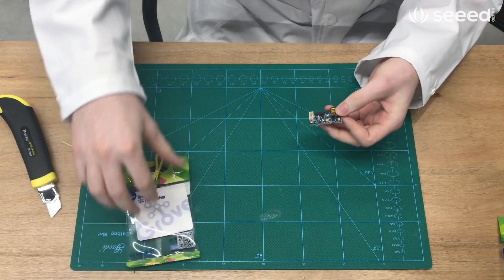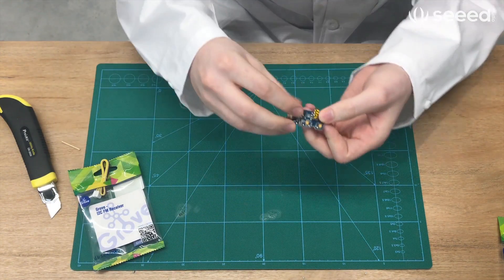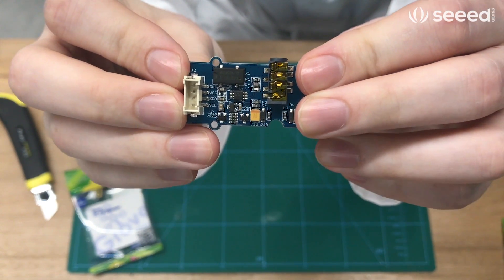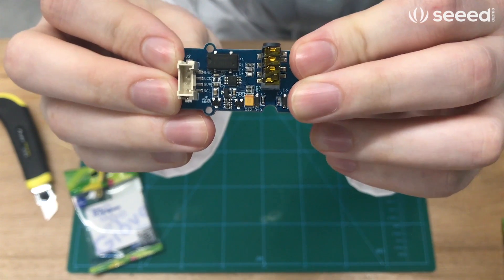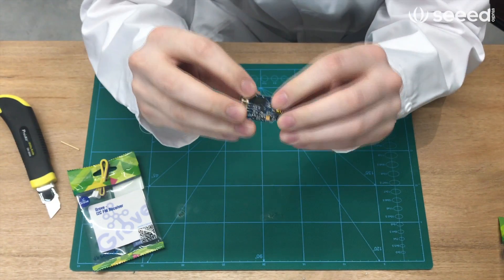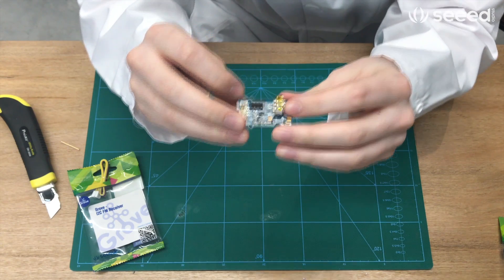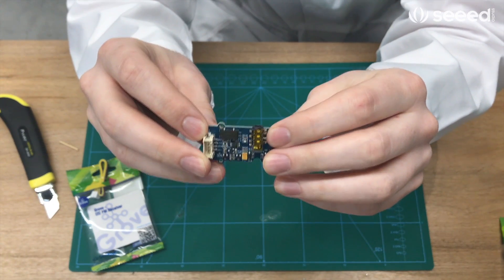This module features the RDA5807M chip. This chip has a full synthesizer on board, and the module itself actually has a headphone jack so you can listen to your music.